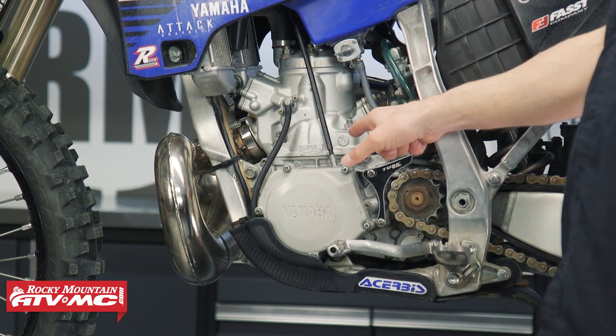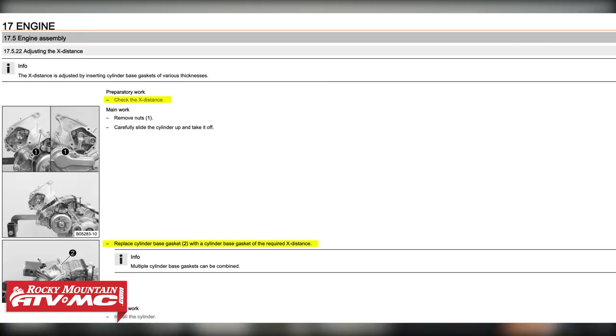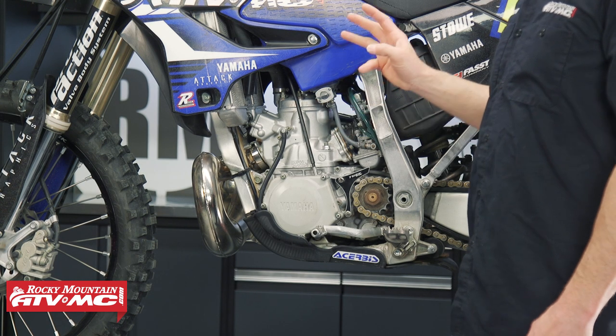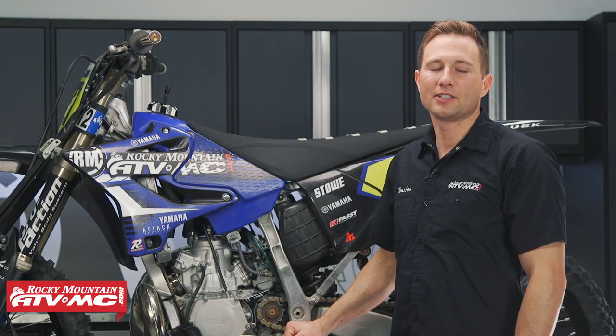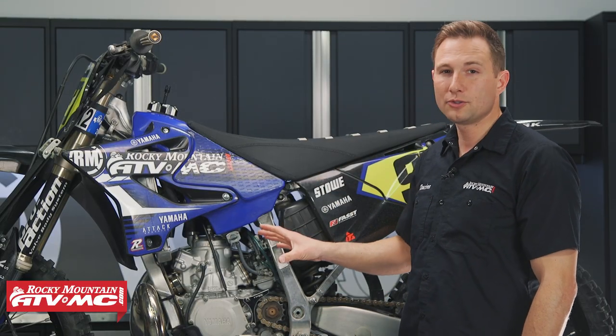Other bikes have different sizes of base gaskets, so if you used a different size base gasket, you definitely need to get your ignition timing set up. There are three common methods to do it, and we're going to show you all three methods so you can get this job done on just about any two-stroke dirt bike.